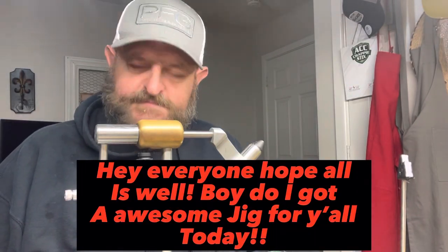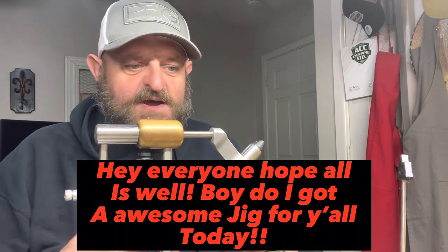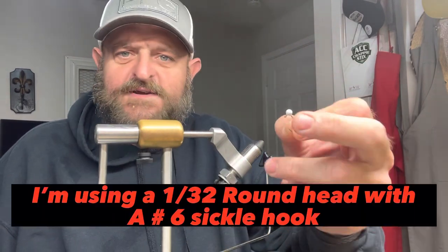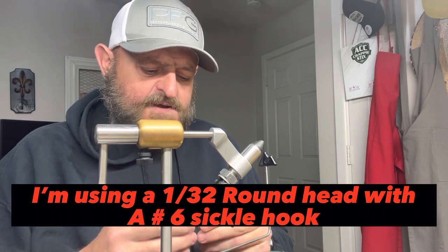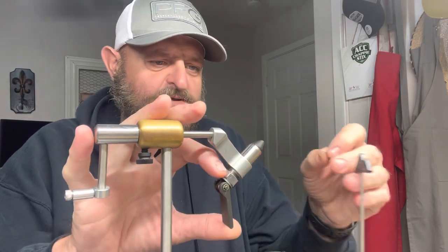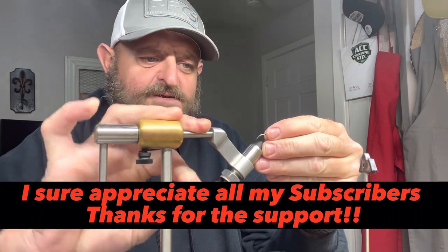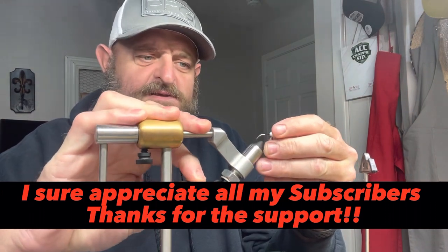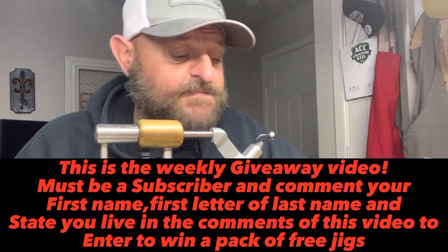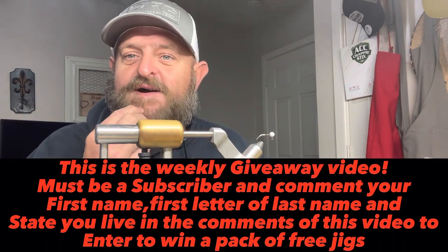Hey, how we doing everybody? Hope everybody's having a fantastic day. We're gonna start with a 1/32nd head — it's got a number six sickle hook on it. This jig right here can be made with any style hook you want, any size head you want. This right here is a crappie slayer, y'all.